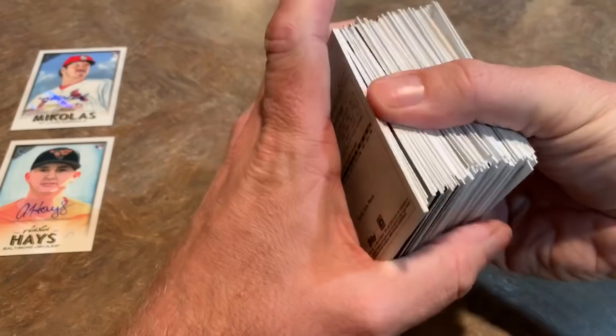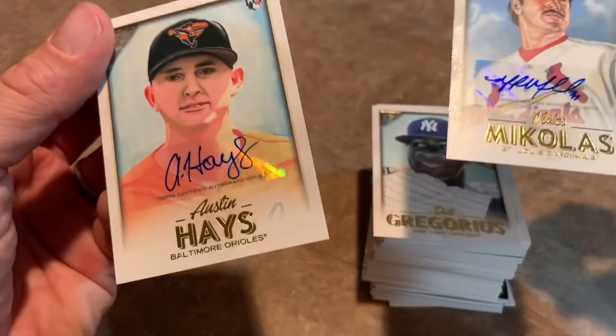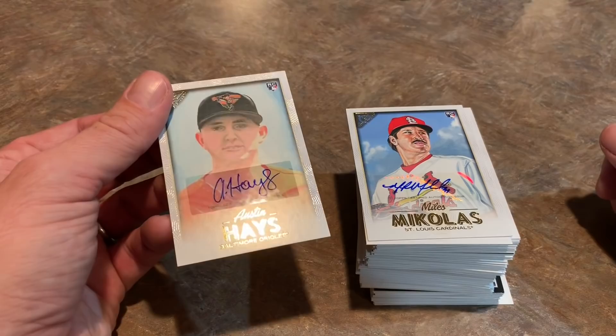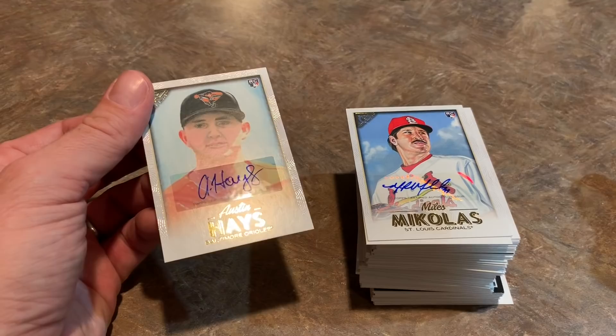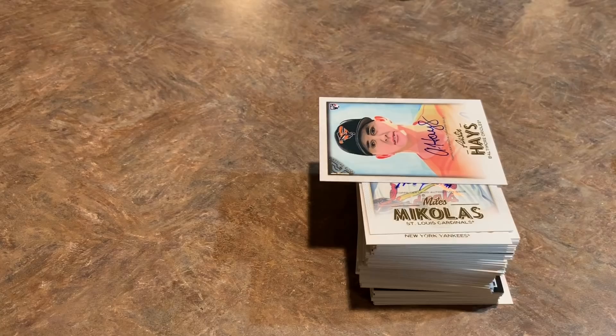So to recap the box: we got Soto, Acuña, Hoskins numbered out of 99, Ohtani, and our autographed cards were Miles Mikolas and Austin Hays. I'm going to sleeve these up and throw them on eBay if anyone's interested in buying the entire lot. We will also do that case break of 2018 Panini Chronicles sometime this coming week — Wednesday, Thursday, or Friday. If I had to pick, I'd pick Thanksgiving since a lot of people are bored then, but let me know in the comments. We'll do Chronicles and also 2018 Topps Holiday.